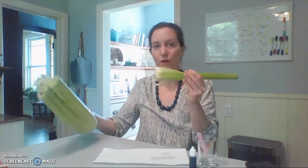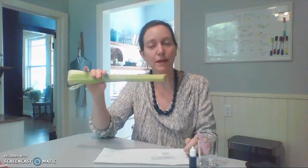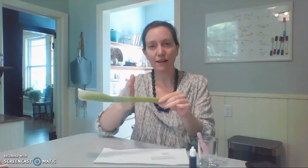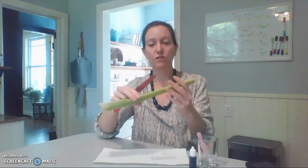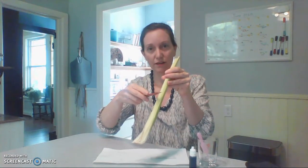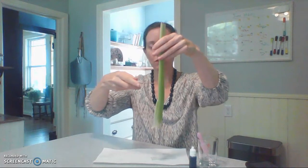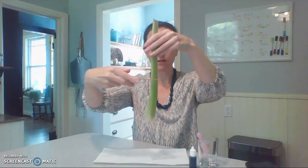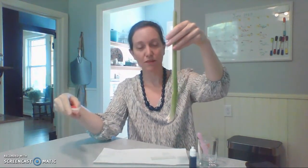When you make a slide of biological tissue, the key to doing it successfully is to make your specimen as thin as possible. We want to make a very thin slice through the celery. We are going to do a cross-section slice and a longitudinal slice. Cross-section goes horizontally through the organism. With cells or tissues this can get a little tricky, but with celery it grows like this.